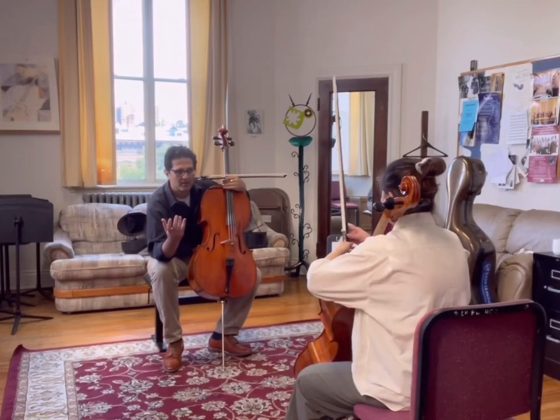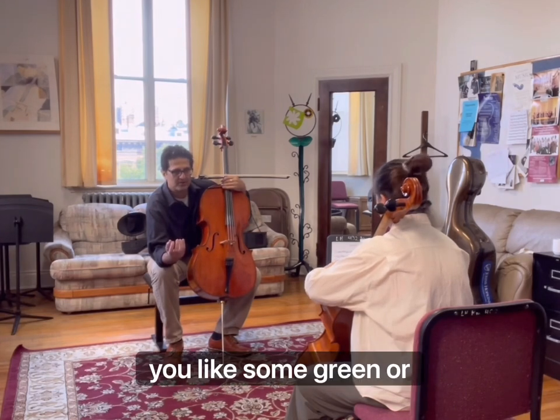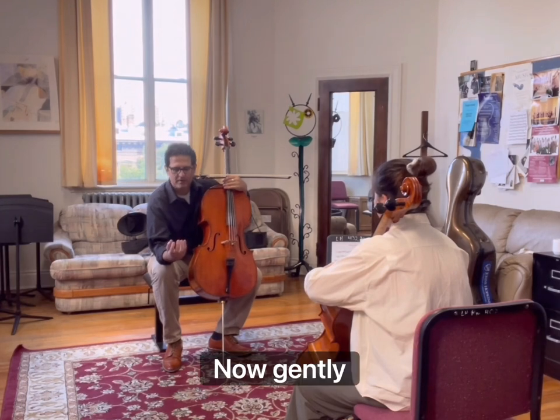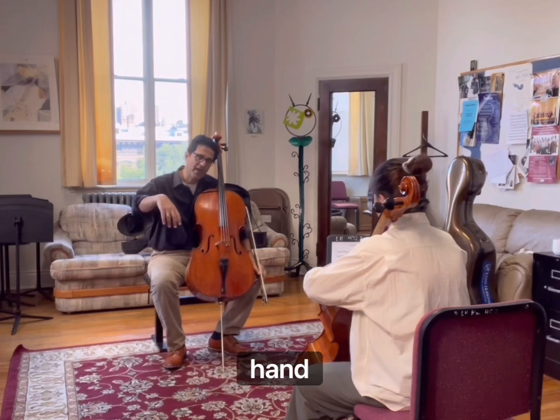Take your hand — the forearm — and imagine that you are holding an apple. You have a good apple. Do you like the green or red? Red apple, okay. Now, gently throw the apple on the floor. Good. And just look at your hand, just relax it like a jellyfish.